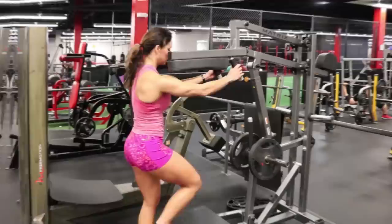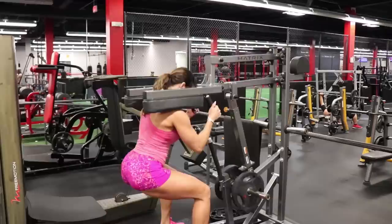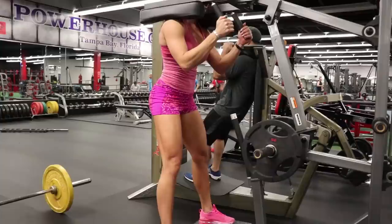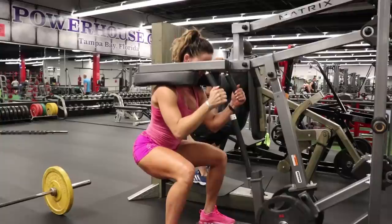The first superset is going to be machine squats followed by stiff leg deadlifts. If you don't have this machine at your gym, feel free to do leg press, hack squats, landmine squats, or smith machine squats — these are all great substitutes. Just make sure you do a compound movement that's going to focus on quads and glutes.